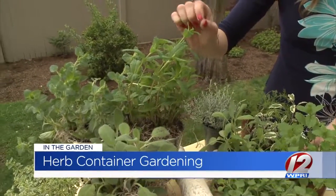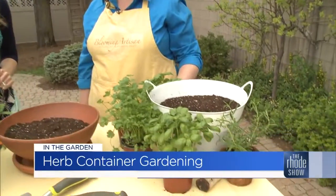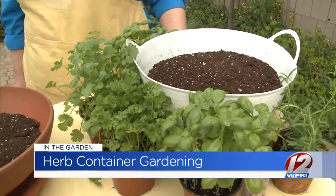Derby's coming up this weekend — perfect for mint! Some thyme and rosemary as well. And then we have some that are more annuals, and they're going to want to be watered a little bit more frequently. Those are like the basils, the cilantros, and the parsley.